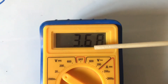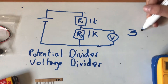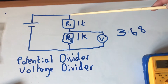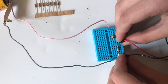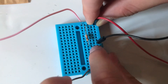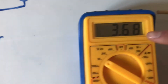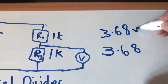The voltage I've measured is 3.68 volts. We've measured the voltage across resistor 2, and now we're going to measure the voltage across resistor 1 — you might want to guess what that's going to be. After moving the probes accordingly, it reads 3.68 volts again.